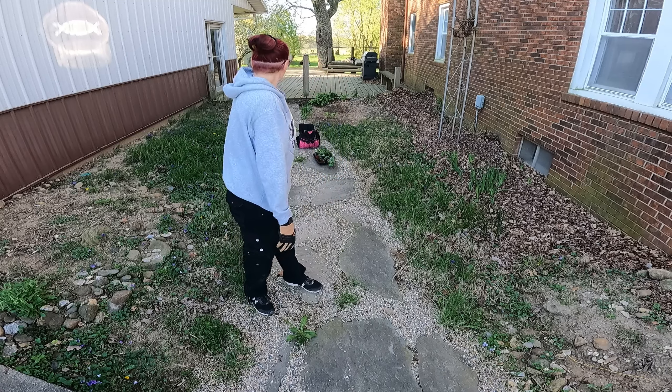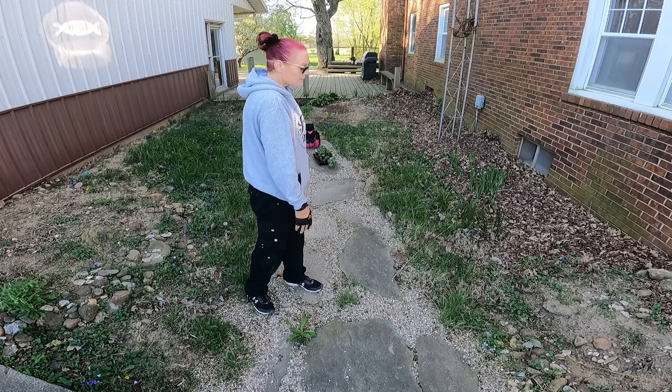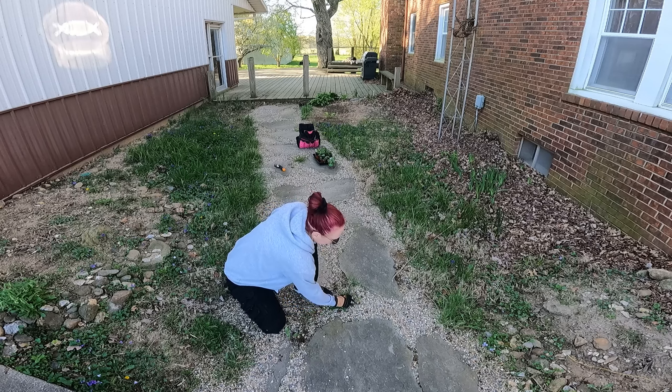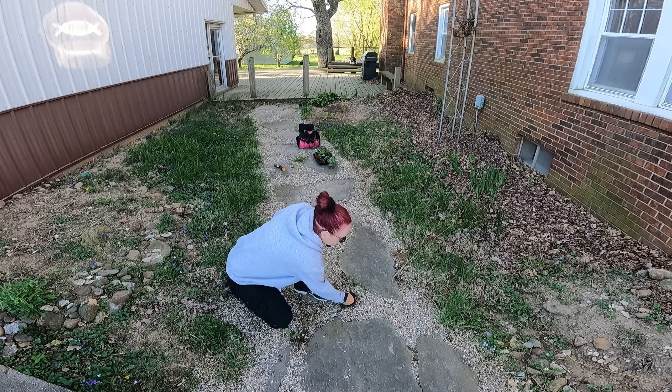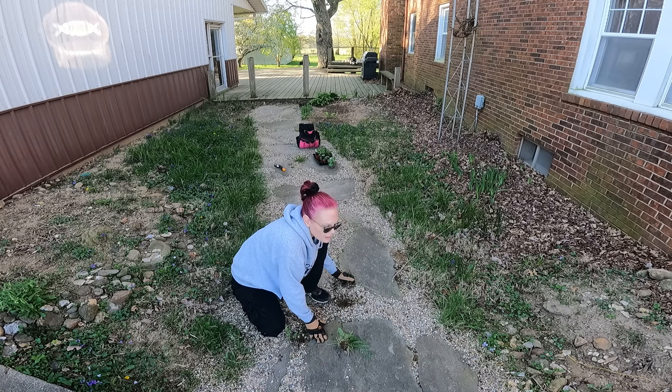Alright, I'm going to get the path done next. I got that kind of cleaned up. I don't want to put a whole bunch of weed killer around here because we want to use these urns. So this is just going to be manual for the rest of my life.